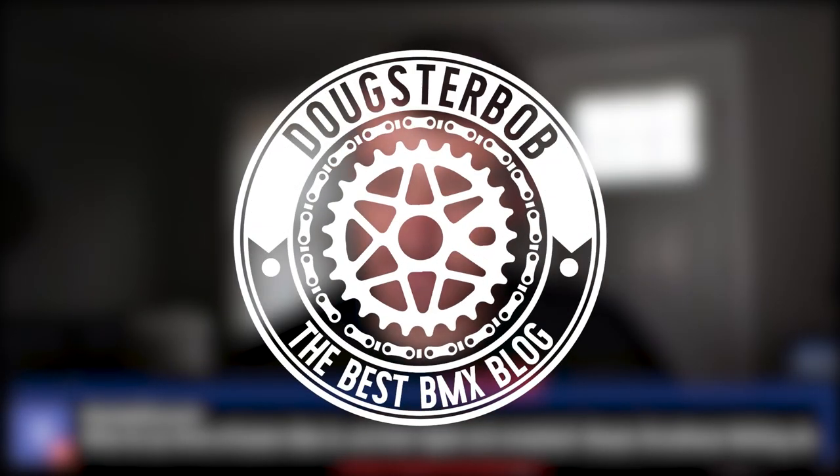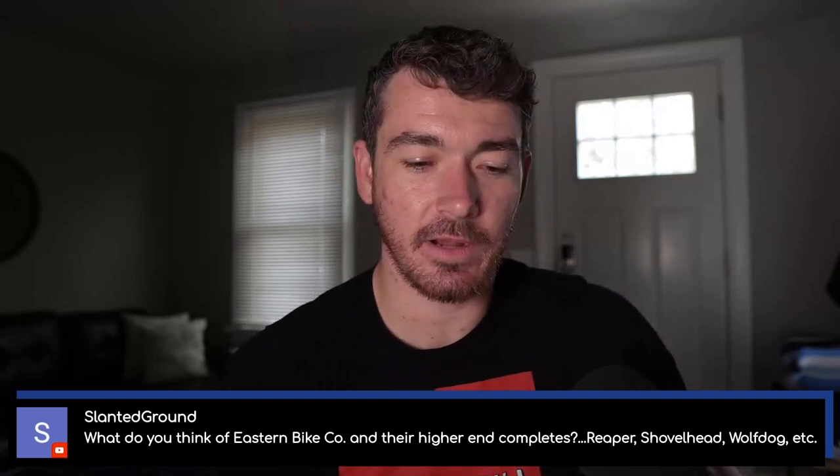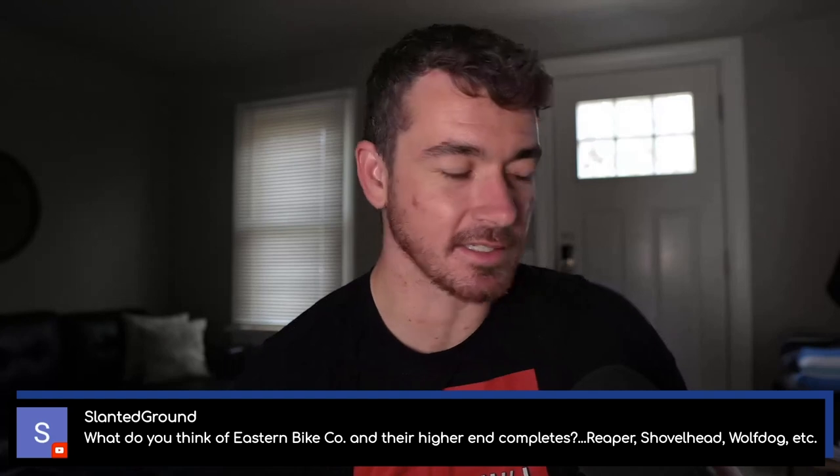Slanted ground. Last few questions here — these are good. We're caught up at an hour and 20. He asks: what do you think of Eastern Bike Co and their higher-end completes — the Reaper, the Shovel Head, the Wolf Dog, et cetera?